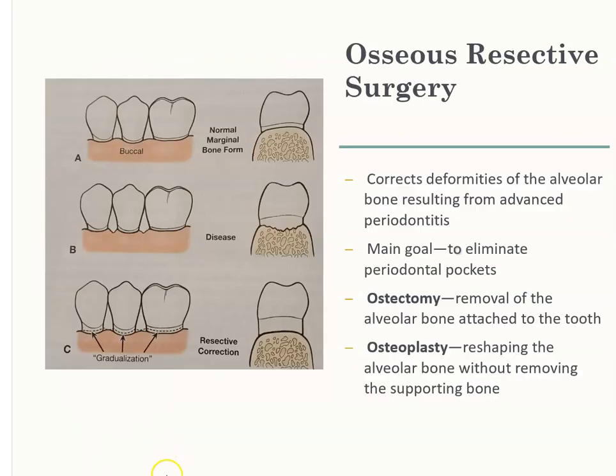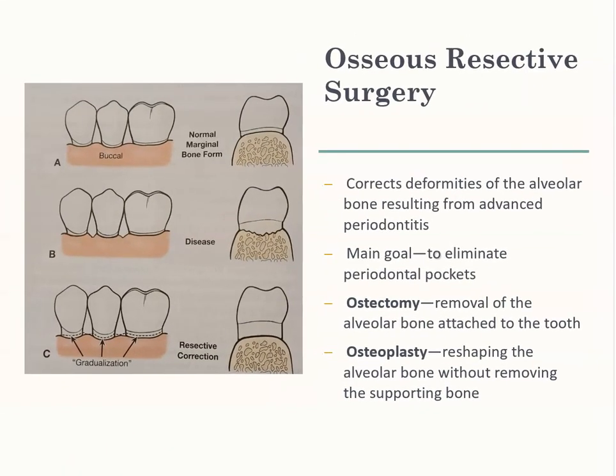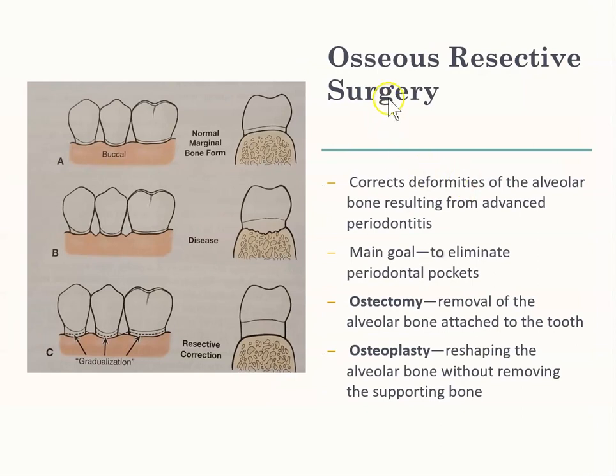Osseous resective surgery — osseous means bone, so this is bone resective surgery. Anytime you're correcting bone deformities, it's osseous resective surgery. This is what normal bone looks like versus diseased bone. It is really hard to control periodontitis when your bone is very irregular, so what they would do is smoothen out that area, which decreases the chance of periodontitis getting worse.